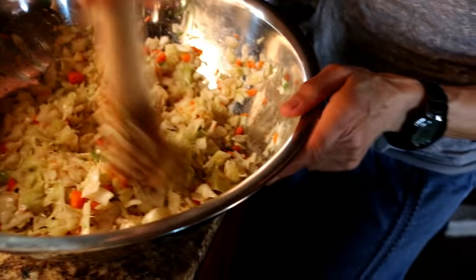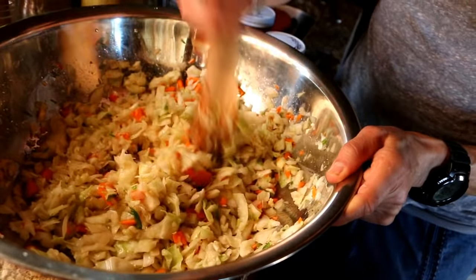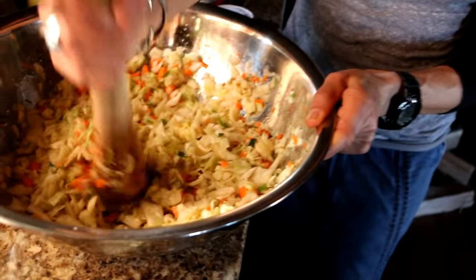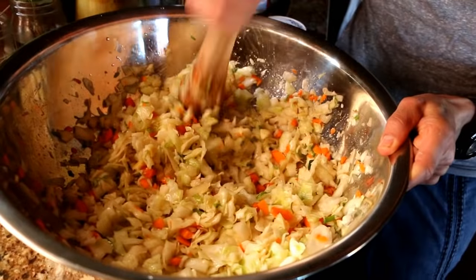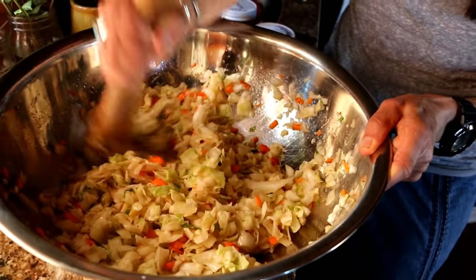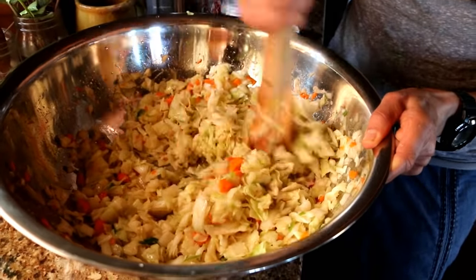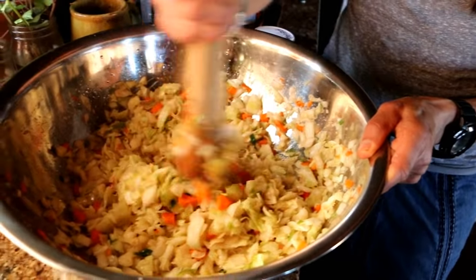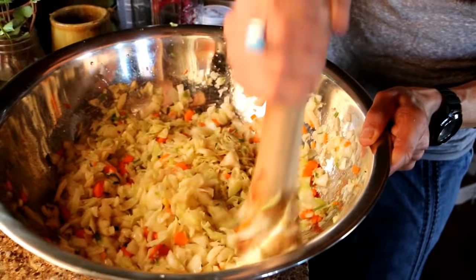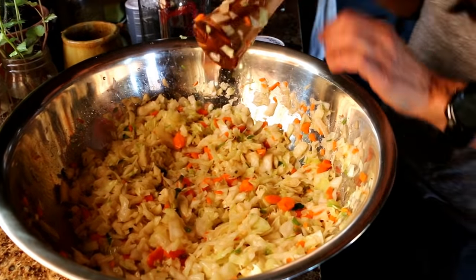I love to ferment with mason jars — it is the easiest thing. There are so many different sizes: if I want to give some as a gift I can use a smaller jar. Mason jars are easy to store, I don't have to worry about a big crock or an airlock breaking. I've always used them and I really love how they work.